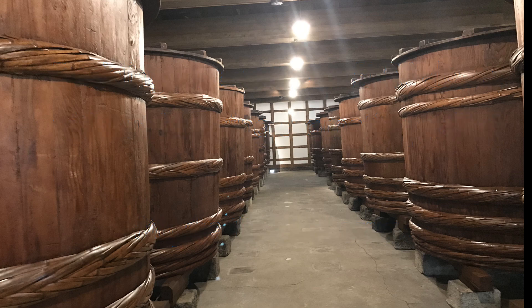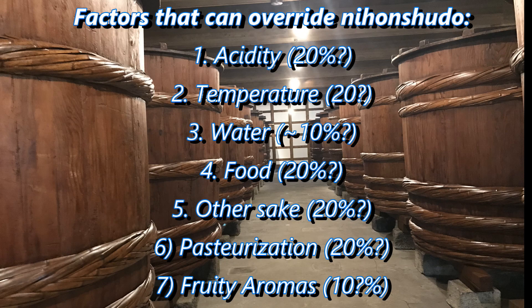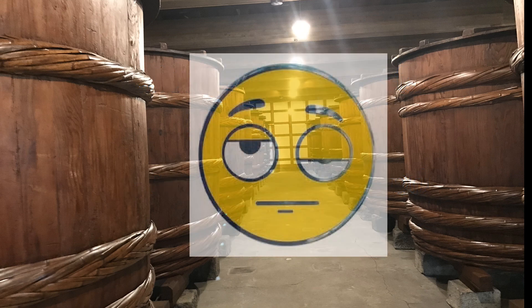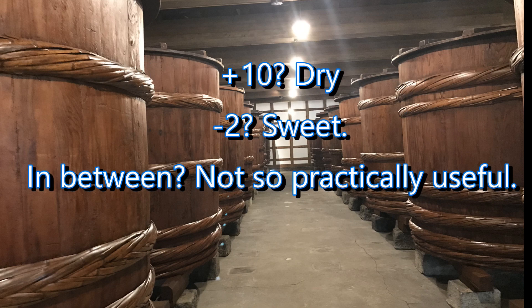So if we list up all of the things that might supersede or override the number presented as the Nihon Shudo when assessing sweet or dry — acidity, temperature, water texture, accompanying food, other sake, pasteurization, and yeast-induced aromas — you can see that we open ourselves up to about 120% error. Obviously I'm being a bit facetious here, but the point is that to make an assessment of sweet to dry based on the Nihon Shudo alone opens yourself up to a lot of potential error. Which is why the Nihon Shudo is only useful in its extreme manifestations: a plus 10 will be dry, a minus 2 will be sweet. In the middle, nobody can really tell the difference with any regularity.